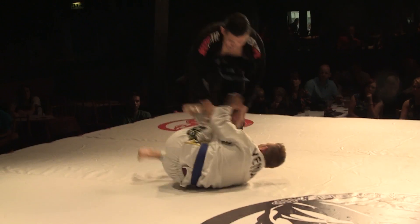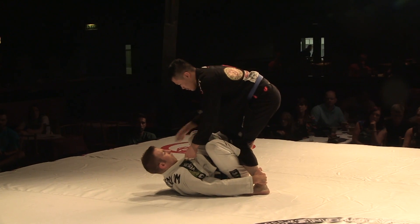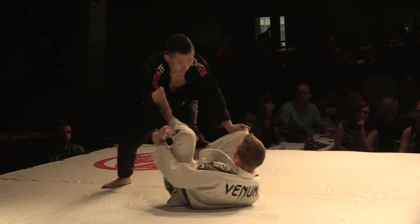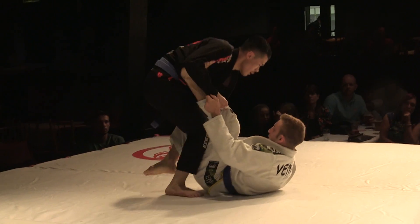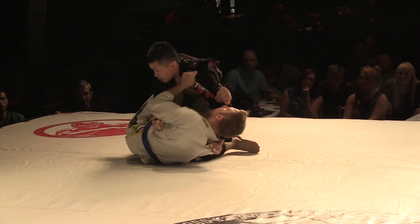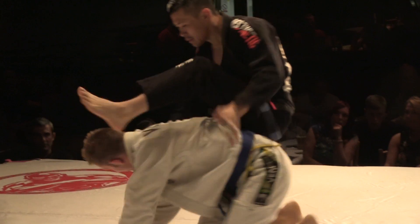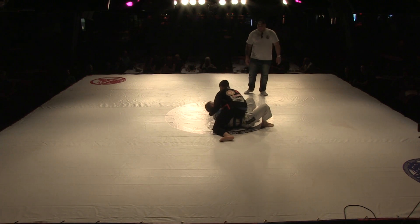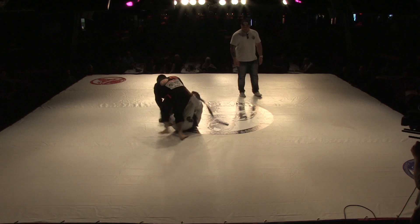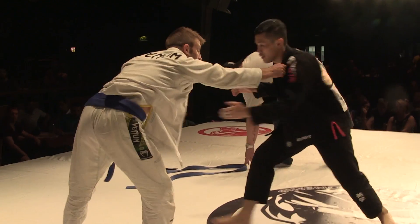He goes up to the back but kind of gave that up quite easily — a lovely sweep from Tommy Yip to the top position. He's looking to pass and showing almost a little bit of disdain for Harris in the grip break. Harris is looking to try and engage a hook with that ankle grip, see if he can find some sort of guard. Phil going into deep half now, but Tommy opens up and tries to pass standing. Jumping back take from Tommy Yip, and Yip is just dancing around him.